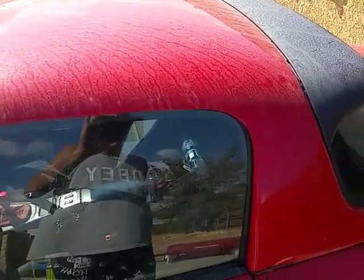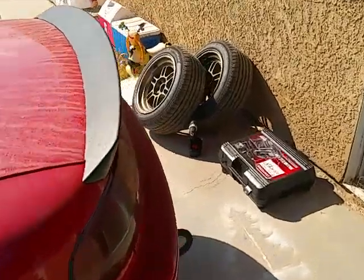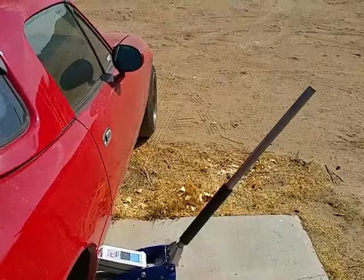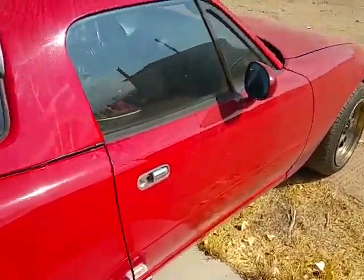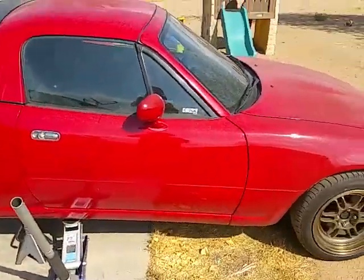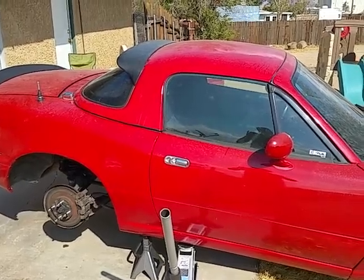This has been a Filthy Miata production. If you like the content, go ahead and hit the like button, give me a thumbs up, and subscribe if you're interested in seeing more. Stay tuned for the next video — till then, I'm out guys, peace.